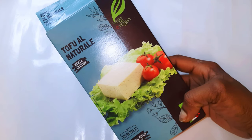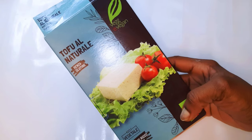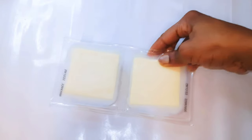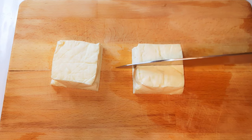I've got my tofu here. Tofu is made of soya, so I'll just go ahead and cut it out of the plastic container. As you can see, it contains lots of water. I'll get a sharp knife and cut it into cubes.